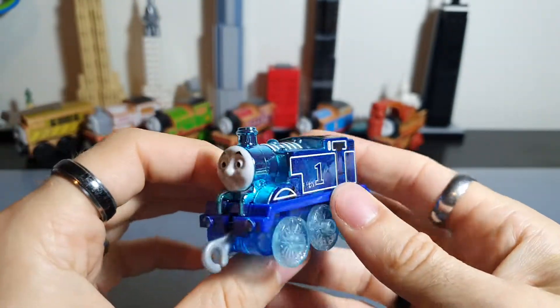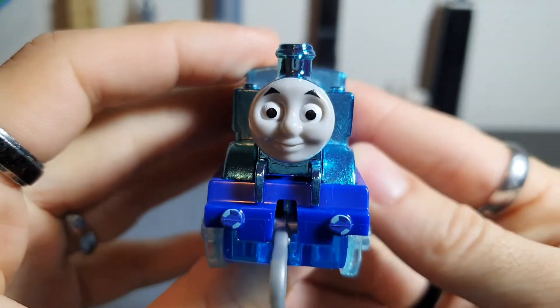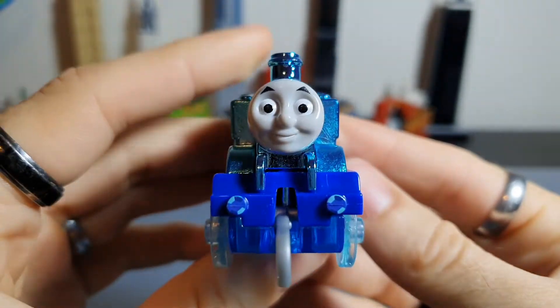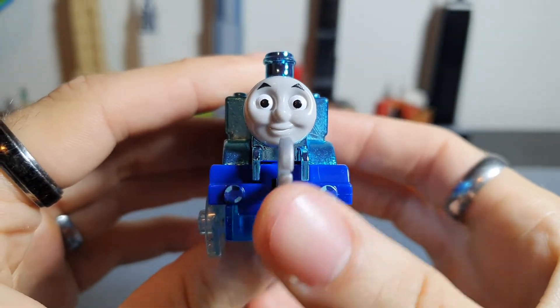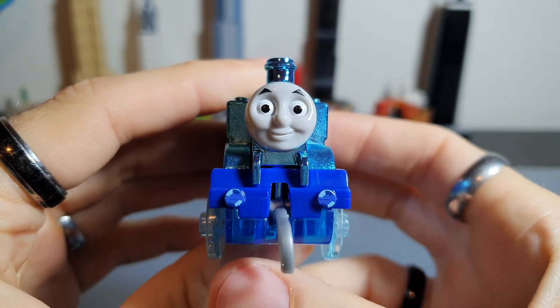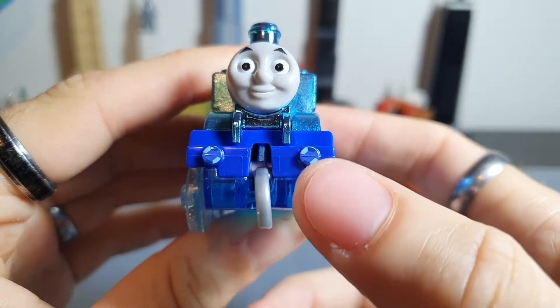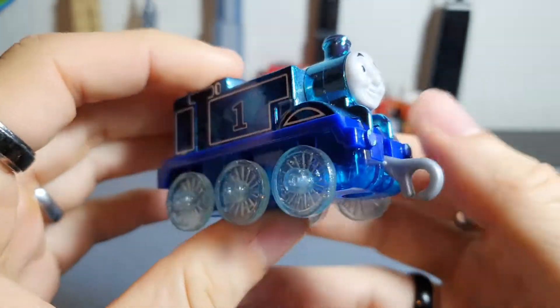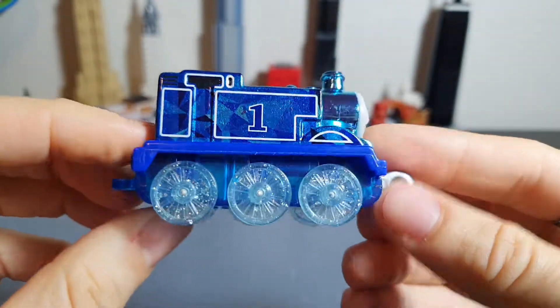We're going to do a quick spin and then start from the front. We've got the classic Trackmaster push-along face, which I think is a very good CGI face. You can see the classic coupling for the new Trackmaster system, and you've got printed buffers — which I didn't expect — in that faux diamond kind of coloring.